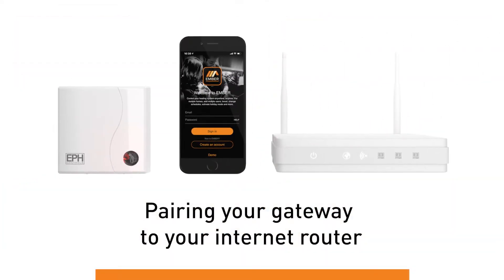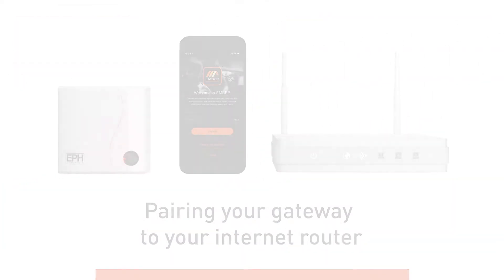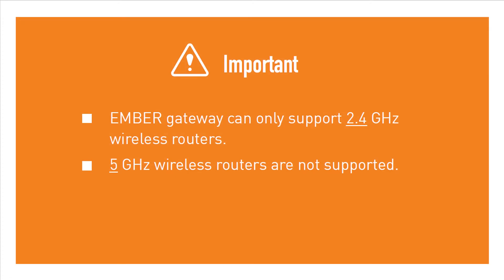Pairing your Gateway to your internet router. Ensure your router is working off a 2.4 GHz frequency. Ember does not support internet routers with a 5 GHz frequency.